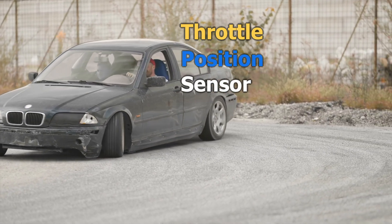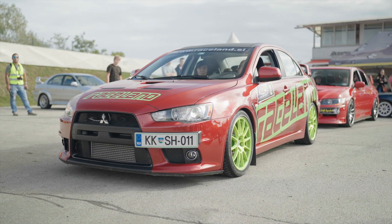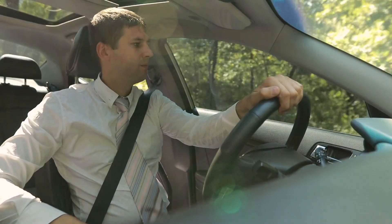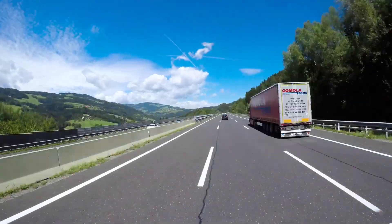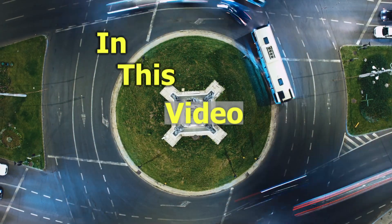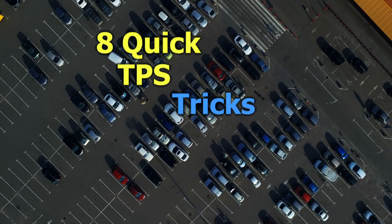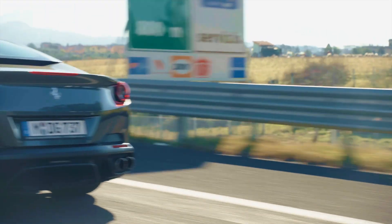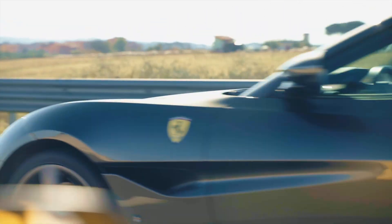Your throttle position sensor, or TPS, is one of the most overlooked sensors in your entire car. It controls how your engine responds to your right foot, yet most drivers don't know when it's failing or how to reset it. In this video, I'll show you 8 quick TPS tricks you can use right now, plus the key symptoms that tell you it's about to go bad. And you'll want to see the last one because it could save you from replacing your whole throttle body.